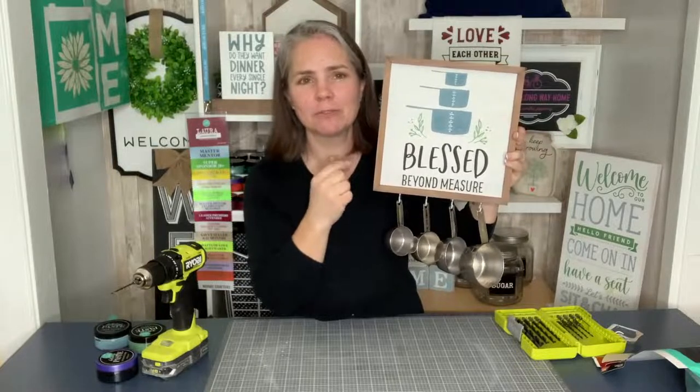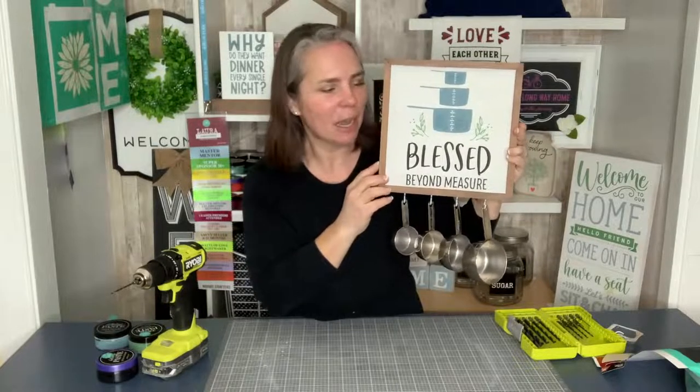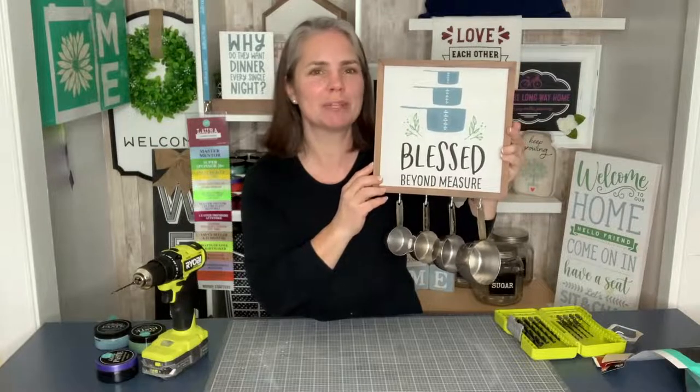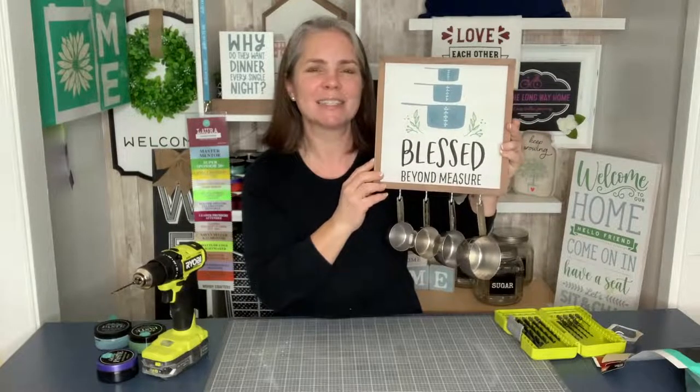Thank you so much for joining me today on the video. I'm going to put all the links in the description so you can go shopping. If you have any questions, feel free to send me a message. We'll continue our kitchen series on our next video. Thanks so much for joining me on this one, guys. God bless — I'll see you soon. Bye!